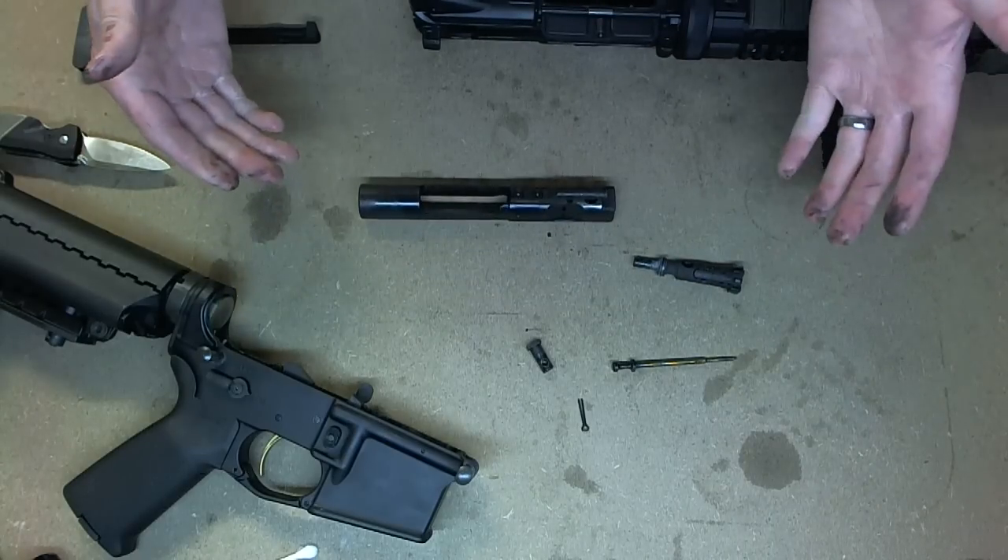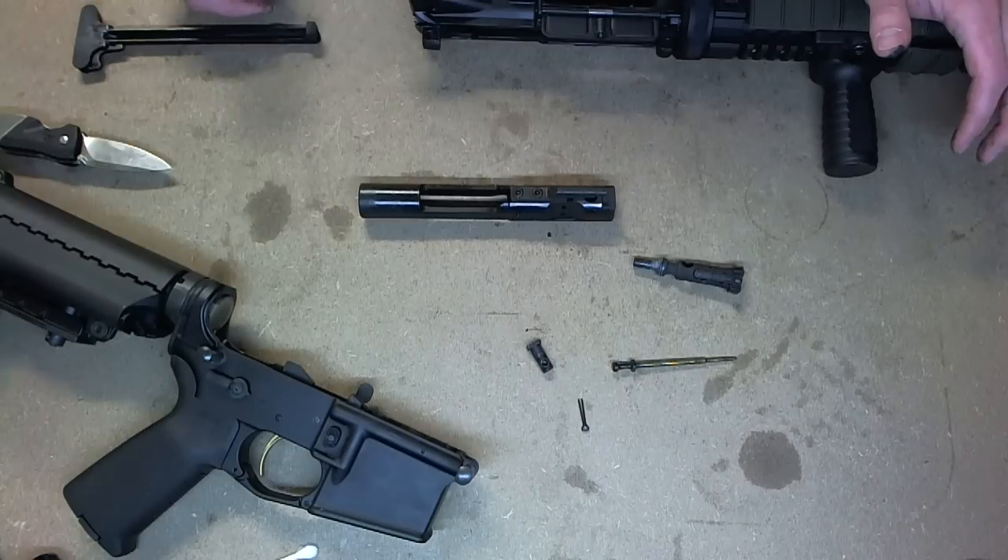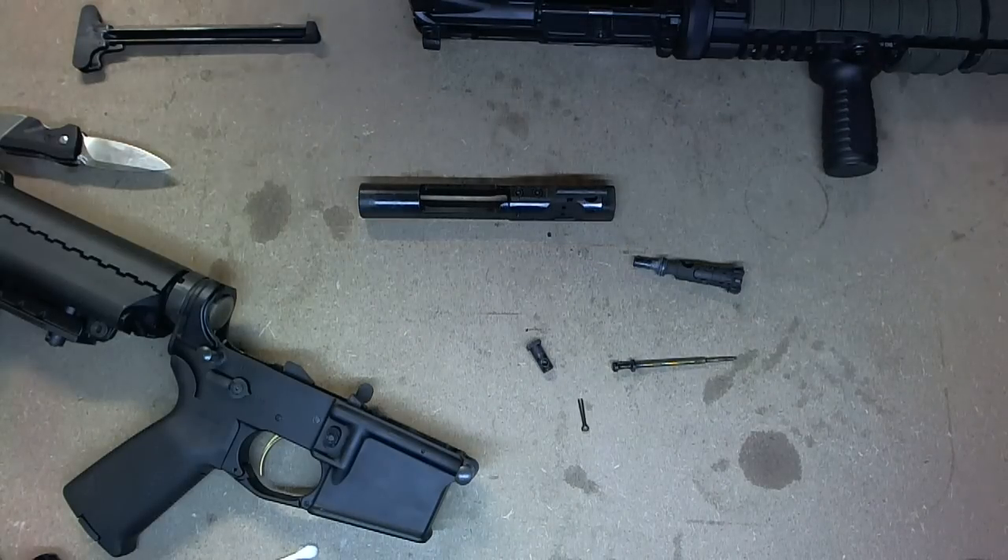Now your bolt carrier assembly is disassembled and your gun has been field stripped. Thanks for watching.